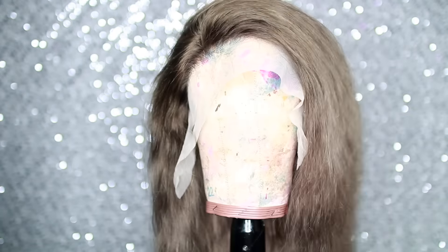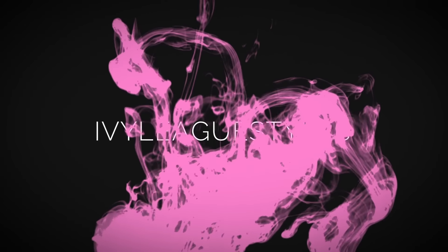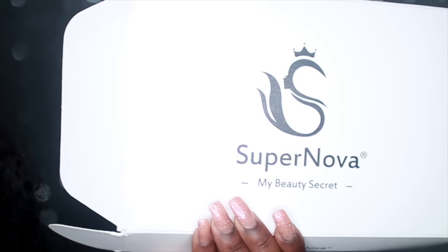I'm blonde — yes, I finally figured out the perfect blonde that dark skin girls can rock. Hey everybody, it's Ivy, and today we're going to be talking about this amazing hair and also how to get this amazing color. This color was so easy and so cheap to do.